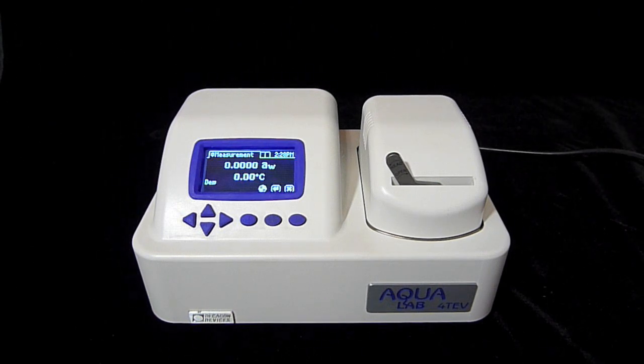After a minute or two, the Series 4 will show an initial water activity for our graham cracker sample. This reading is preliminary and will change. The Series 4 will continue to make water activity readings until successive readings show that your sample has reached equilibrium. While we're waiting for this to happen, let's take a look at how to prepare several different types of samples.